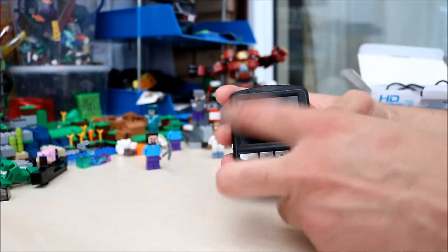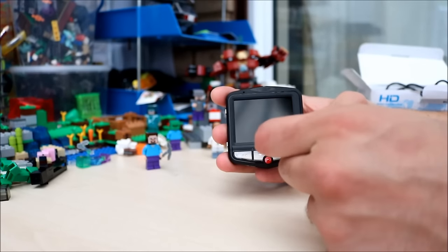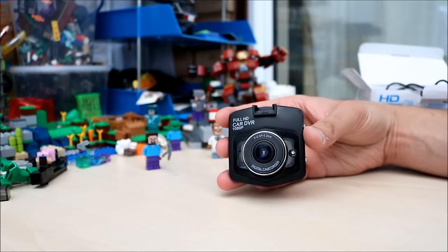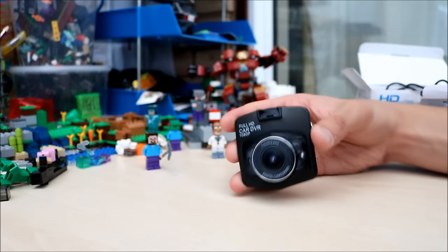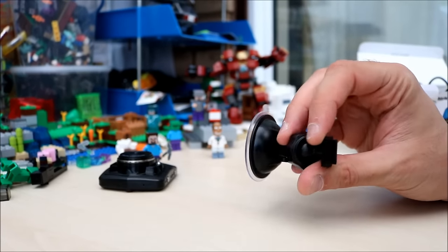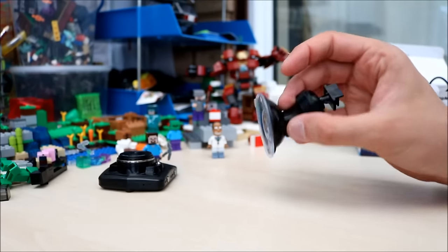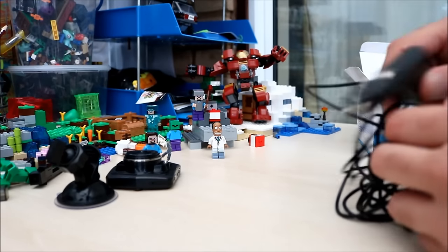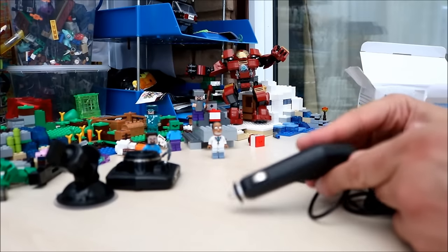the camera with a 2.4 inch LCD screen there, and then the back is the camera and lens itself. There's a mount to mount on your windscreen — a little sucker.